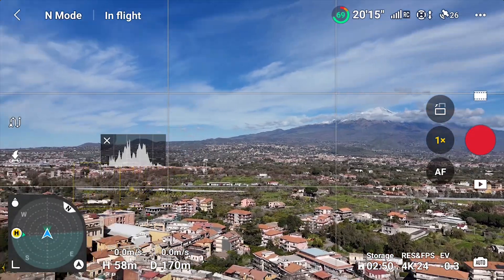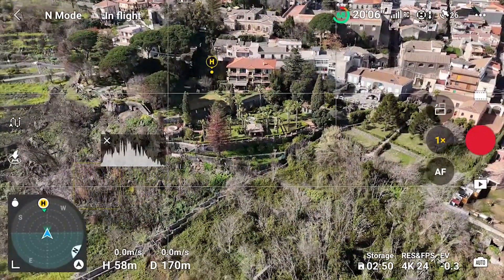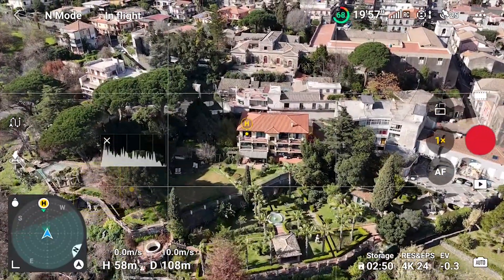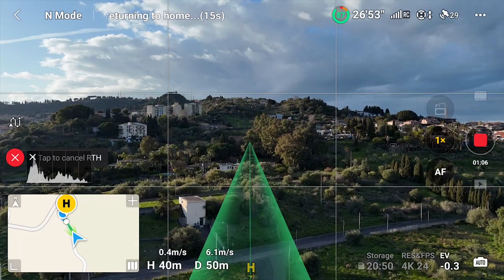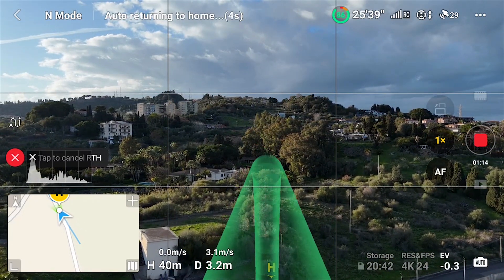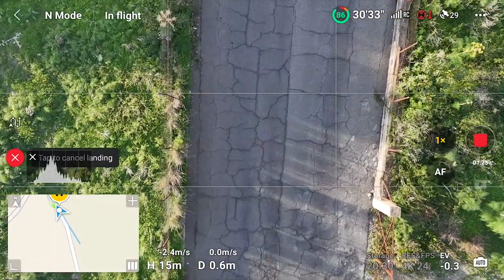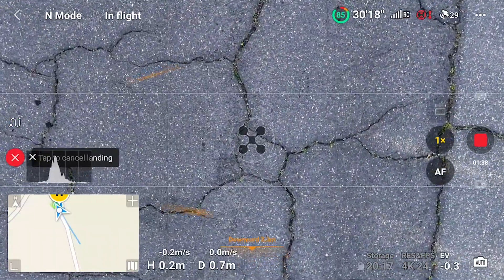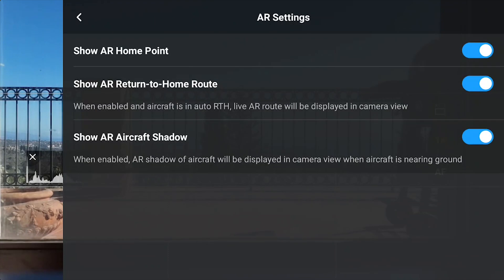The Mini 3 Pro and the R3 introduce some new visual aids for return to home. There is a handy icon with the letter H showing constantly the direction of the home point on the screen. With the help of this icon I can keep track of the home point and find it very easy to bring back the aircraft manually, so I don't use the manual return to home much anymore. During the return to home, a green track shows the path of the aircraft — useful to check for any obstacles on the way. Just before landing, an icon shows the exact landing position; it gets bigger when the aircraft is closer to the ground, which can be helpful in case of an uneven landing area. These visual aids can be enabled or disabled in the safety tab of settings by opening the AR Settings option.